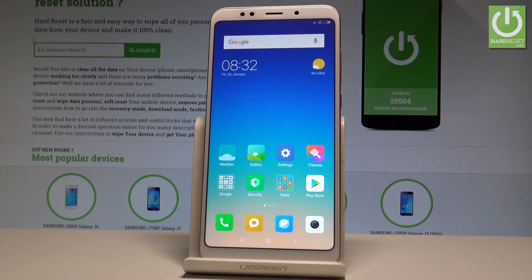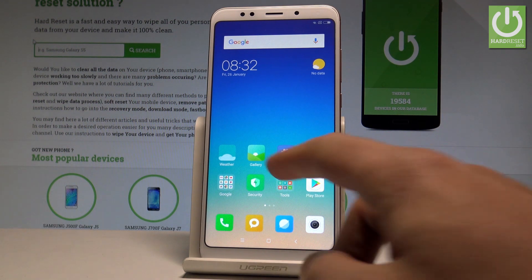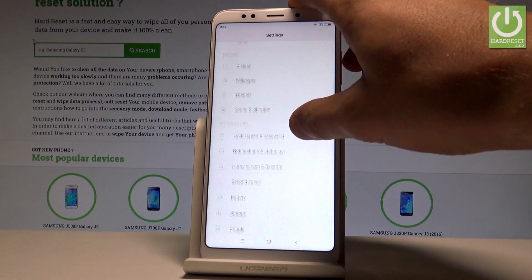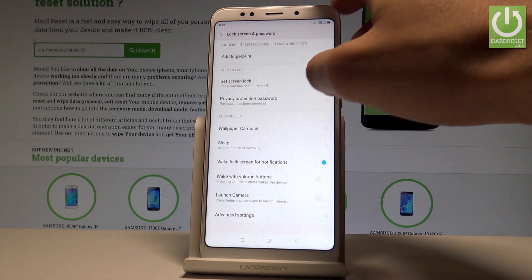Here I have the Xiaomi Redmi 5 Plus, and let me show you how to add and set up the fingerprint protection on this device. At the very beginning, let's start from the home screen. Choose Settings, then scroll down and select Lock Screen and Password.